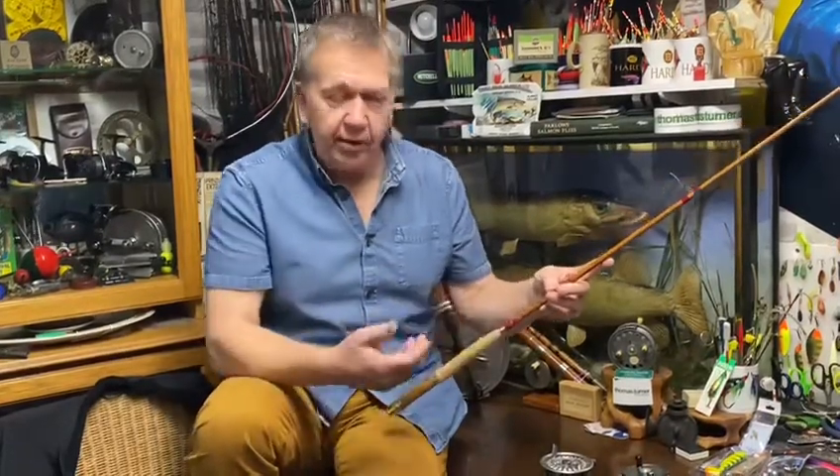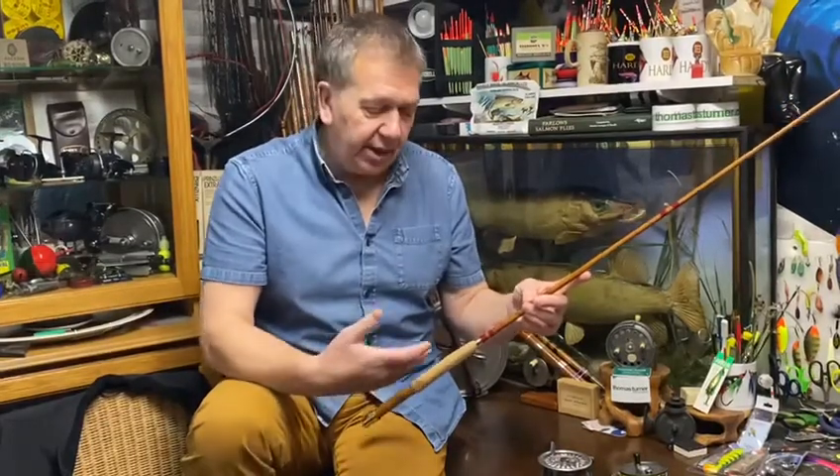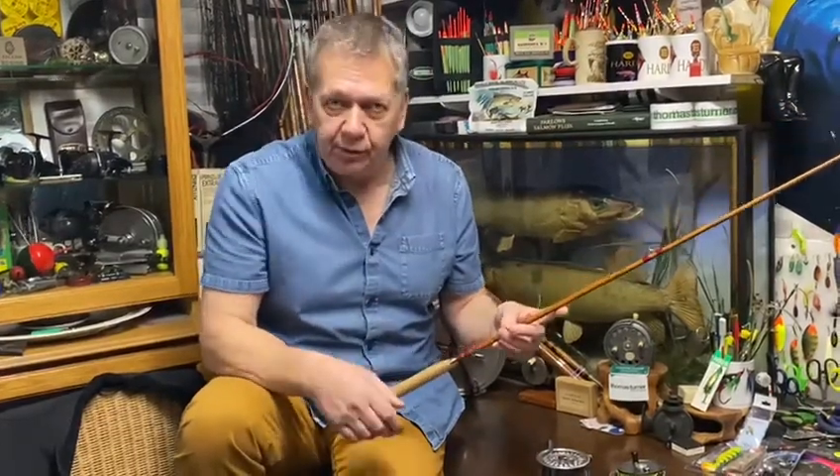Today we're looking at matched pairs. Probably one of the most common questions we get asked is: I bought a split cane rod, or I have a split cane rod — what reel was built in the same time period, or what should I use?